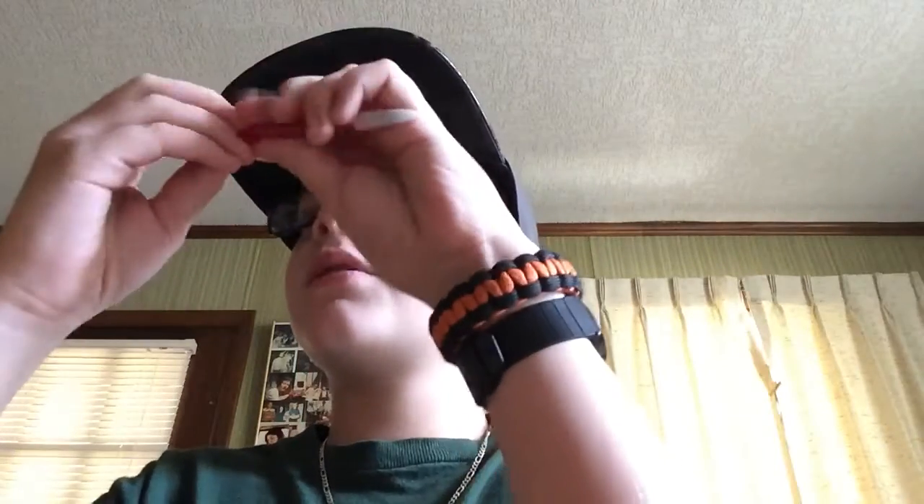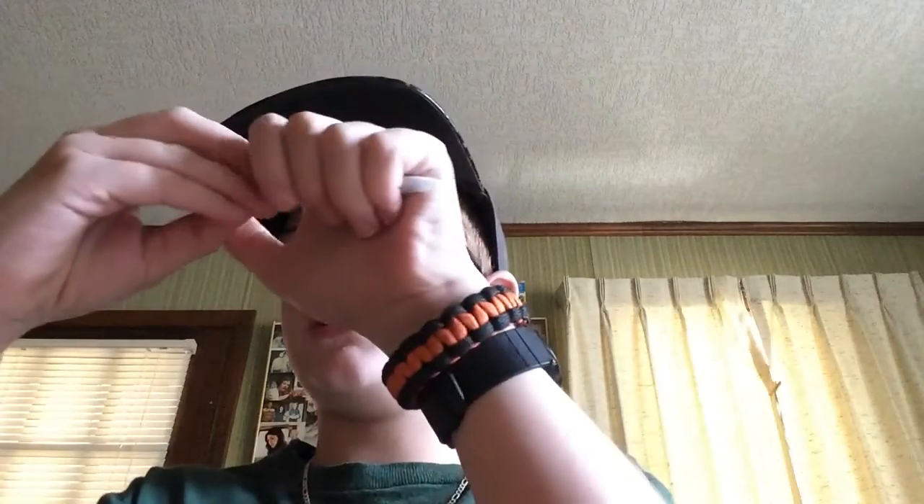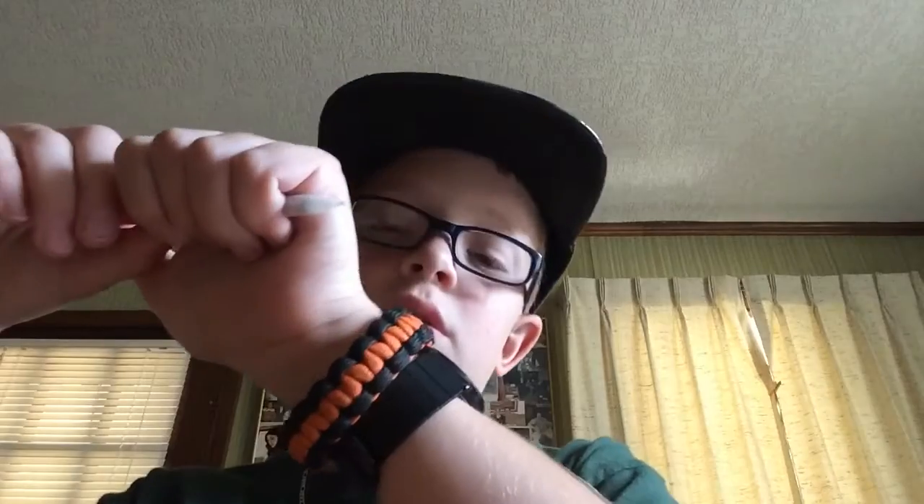Hey guys, I'm CandyDiamondWolf here with another video. This is going to be a video where I'm going to show you how to make a mechanical pencil gun. It needs to be mechanical — you can't just use a regular pencil. You're going to use a mechanical pencil, doesn't matter what color. I would probably use the Bic Pencil — the Bic Mechanical 0.7mm. That's the one I prefer. I don't think it will work as well with any others.